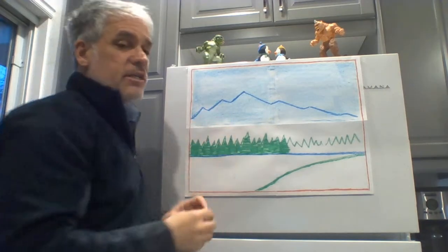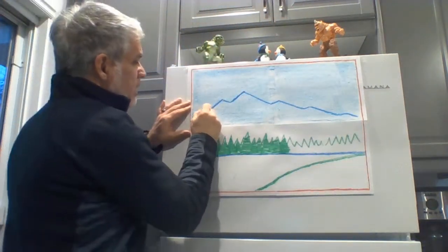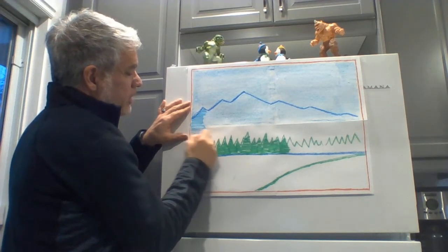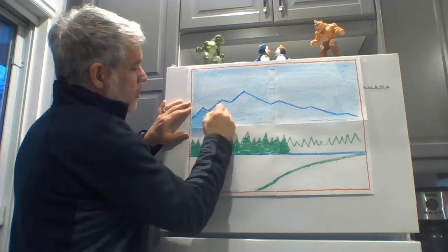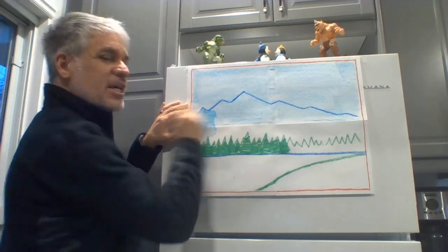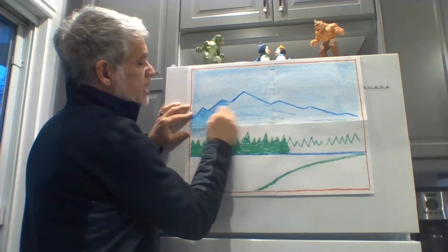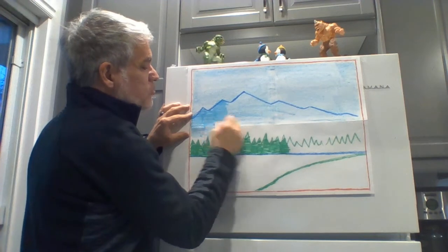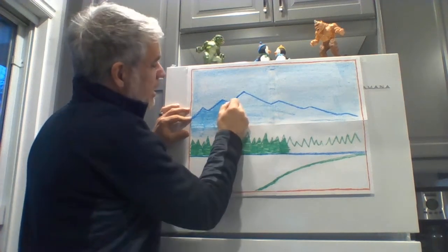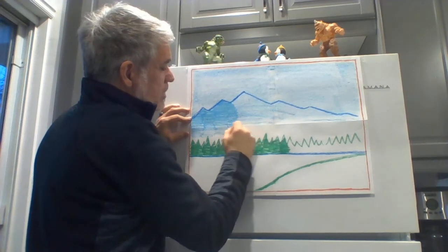Now because my sky is so nice and light, when I color in my mountains they're going to stand out a little bit more. I can color all the way down to my trees. See how I'm coloring with little short lines — not big, long, scribbly lines. Be patient and color neatly, because even if your drawing is really good, if it's not colored neatly it's not going to look as nice no matter how nicely you've drawn it.